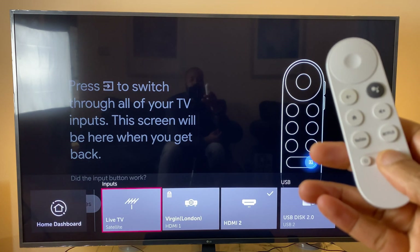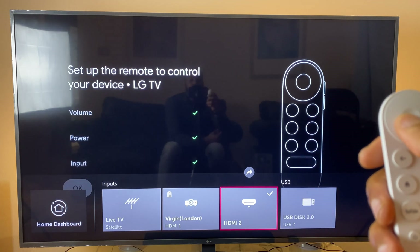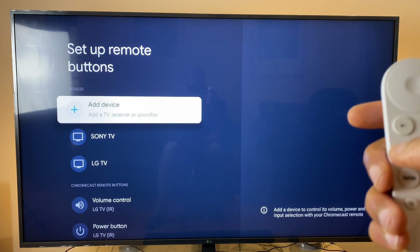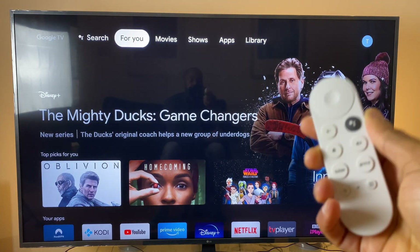I'm pressing it and it's cycling through the different sources. The TV is now officially set up — I can use the volume, the power, and the source.